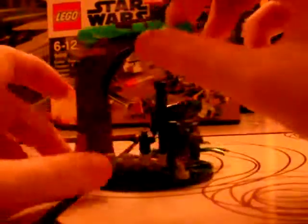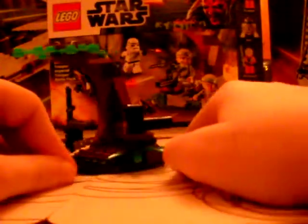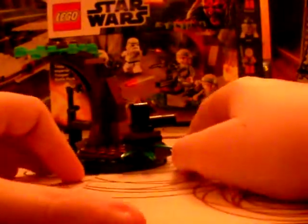It does come with a very nice tree. There's a little spare piece, some moss and vegetation. It's a very good tree design — really cool, like a hidden base in the trees on Endor.